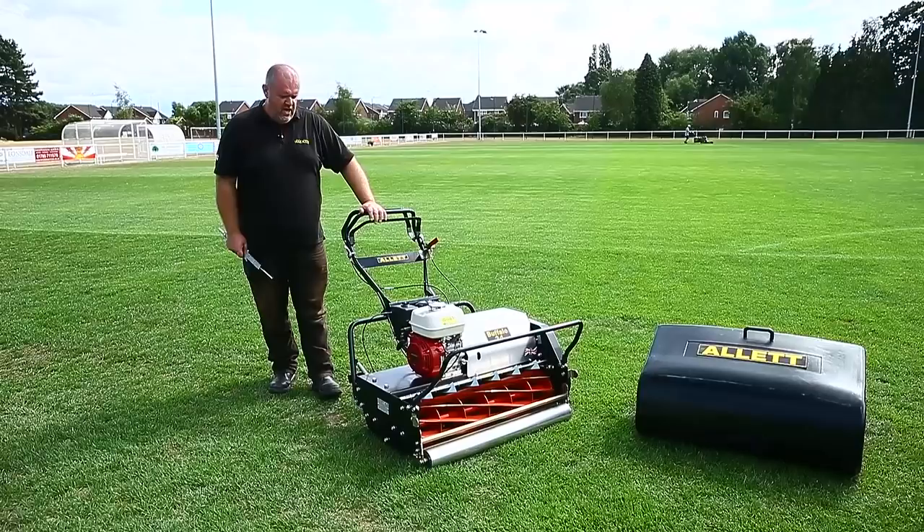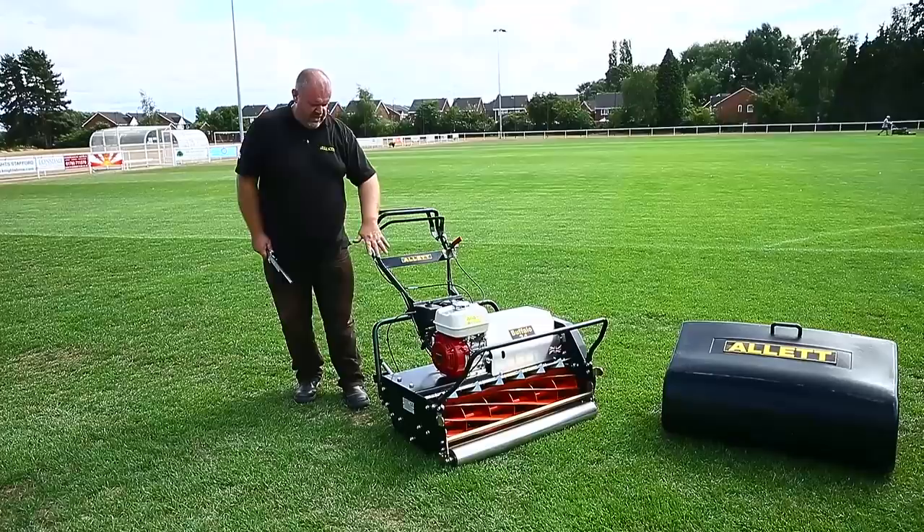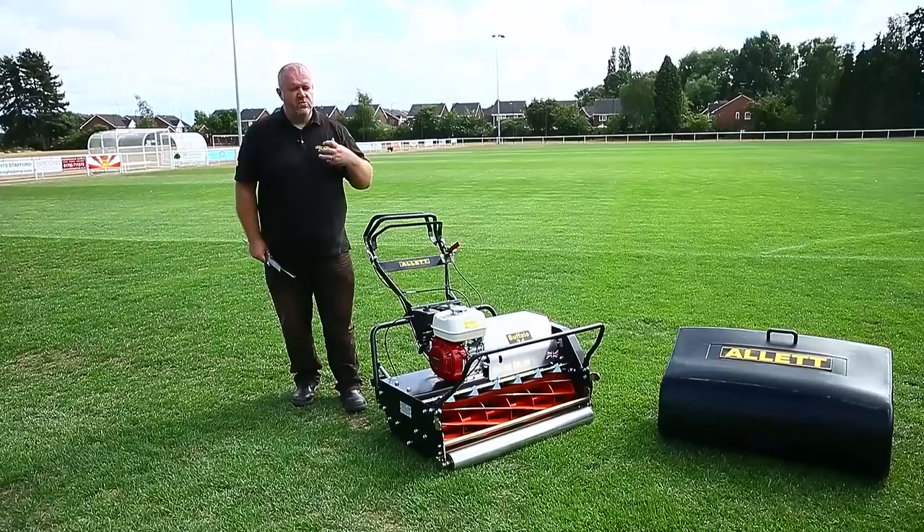The Buffalo is quite unique when it comes to mowing. It has a big 8 inch diameter or 200 millimetre diameter cutting cylinder with eight blades. It also has a rubber coated rear roller, great for giving good stripes. It's where presentation and striping is really, really important.